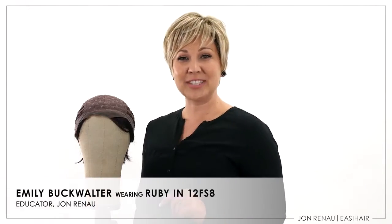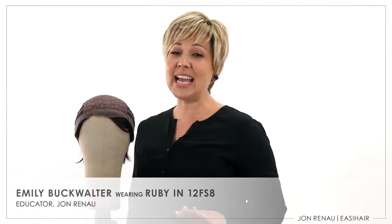Ruby is the newest addition to our Smart Lace collection. This stylish pixie cut can be styled smooth or you can add some volume and texture to her. Ruby is great worn right out of the box, but let's see how adding some products and texture can really change up her look. In this video we'll show you how we get the looks on our website and also our lookbook, but first let's take a look at Ruby's cap design.